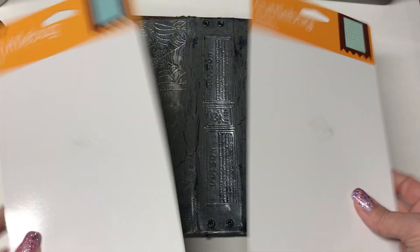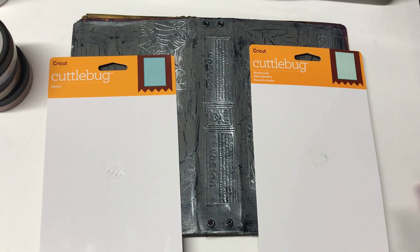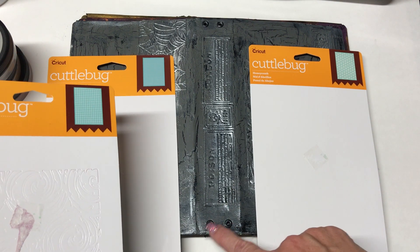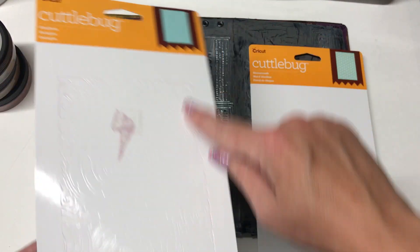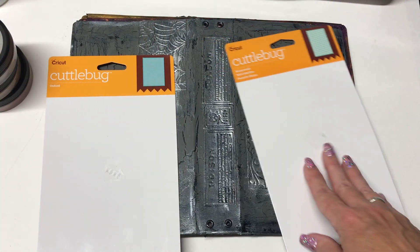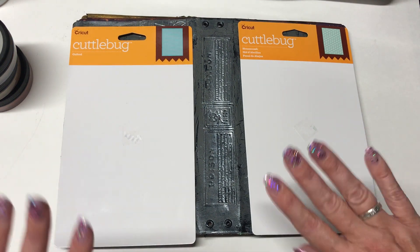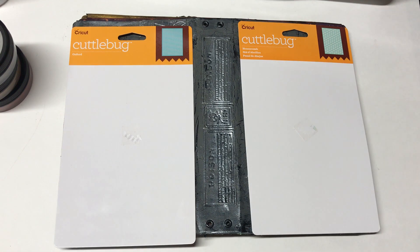I took two of these and cut a one and a half inch spine — my favorite size because you can fit two grommets perfectly. I cut one and a half inch and then attached all three together with paper. For more details on that, follow Johanna's video. I'll try to put a link below, but if you just put her name in the YouTube search bar, she'll pop right up.